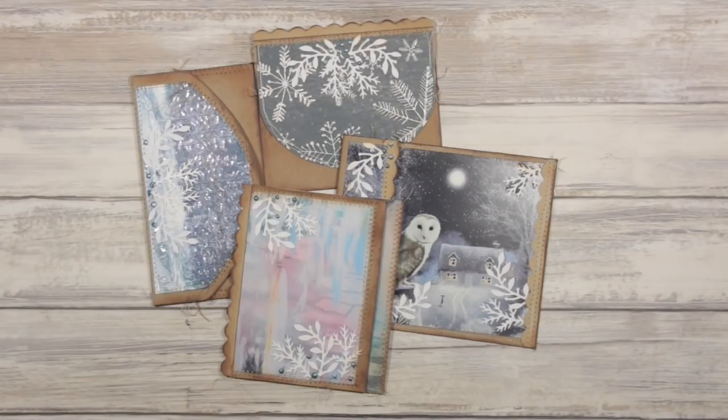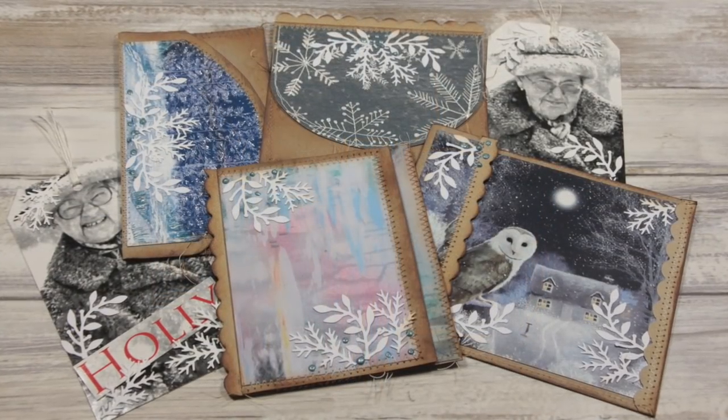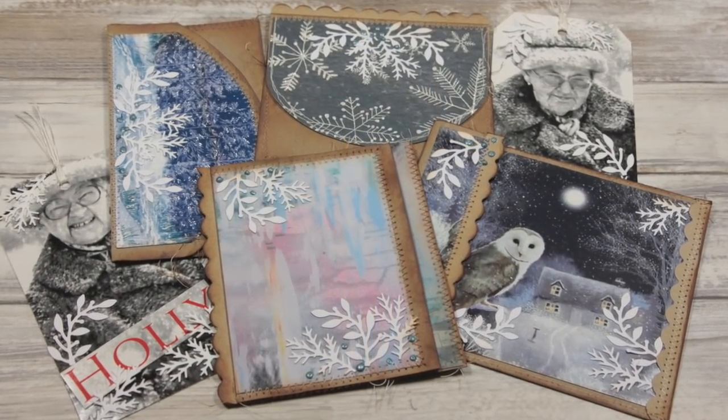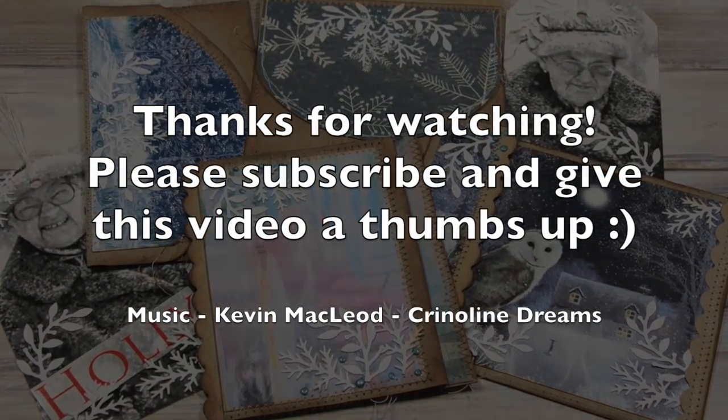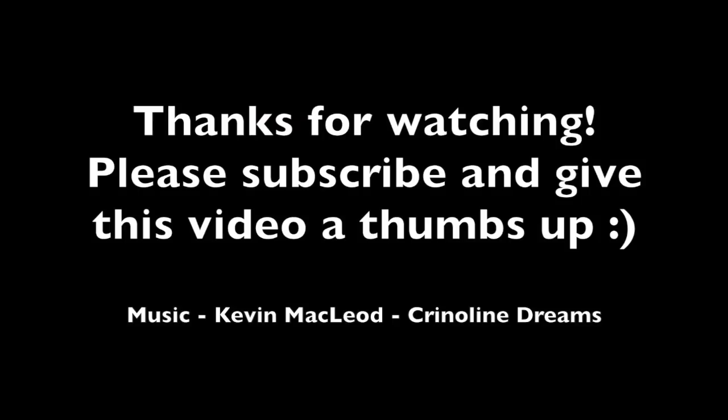I'm going to say thank you very much for your time, thank you for watching as always. I'm going to leave you with a little bit of music and some close-ups of the items that we've made today, and until we meet again, take care!